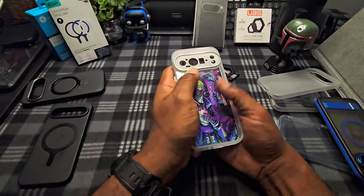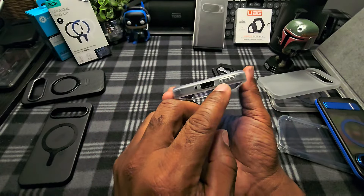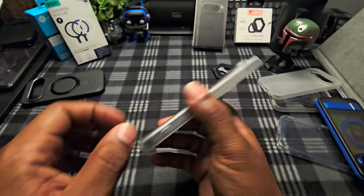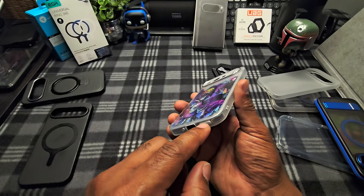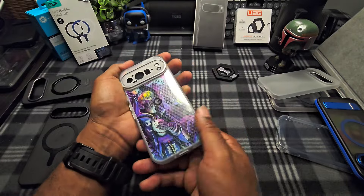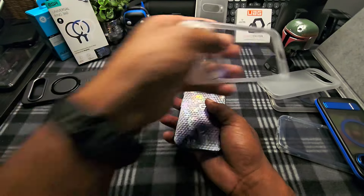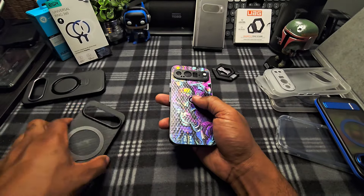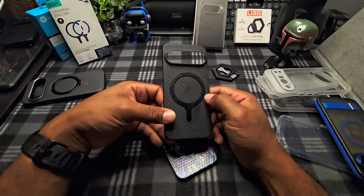One thing I want to go back to on this case — the speaker grill cutout. I love when I find those on cases. Last time I saw that was on my OG Pixel Fold case from Amazon. That's another great Temu haul right there. Get your butts on Temu — you get your stuff pretty quick. I thought this was gonna be a quick video but I'm already 20 minutes in.